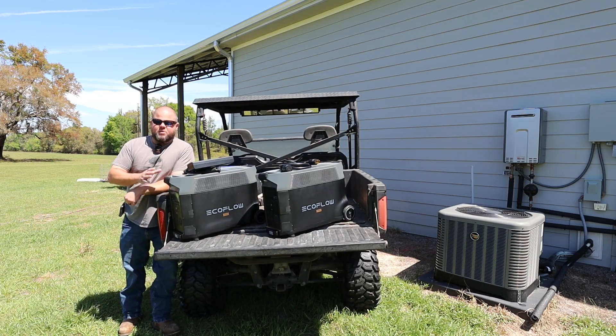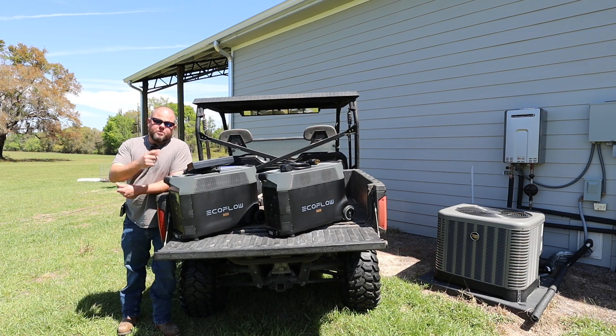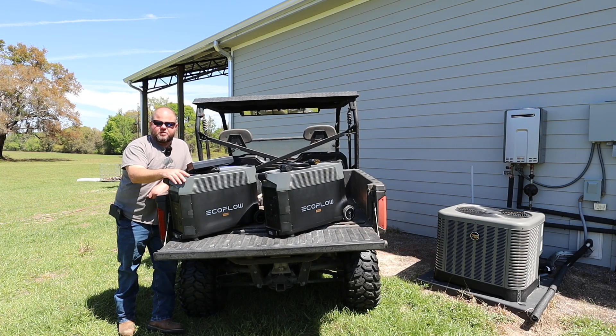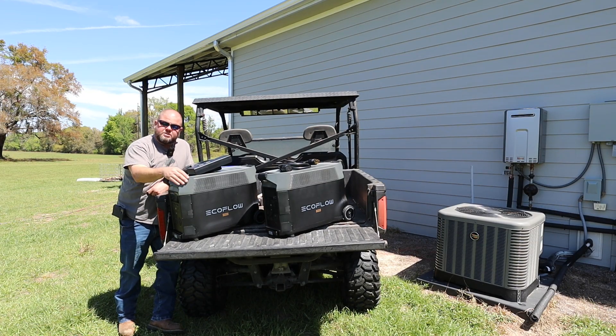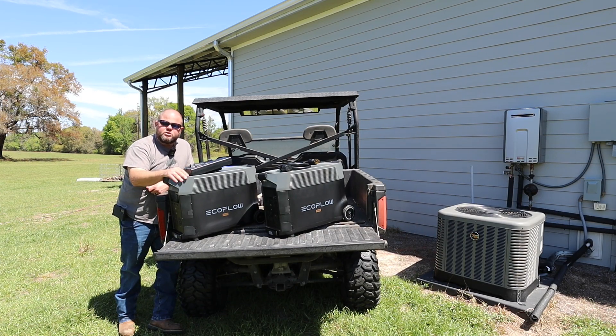Welcome! Today's video has been a huge and popular request from viewers over the last month and a half to two months: can two Delta Pros run a central AC unit, a big 240-volt well pump, or a dryer? We're not going to go into a big review of all the specs today — we've already done that on the channel. We're going to get you honest information because these things are expensive, and we'll go over the good and the bad.